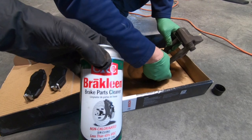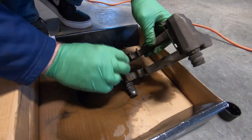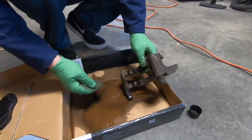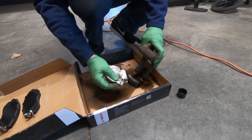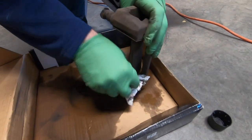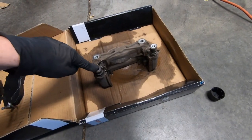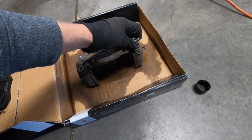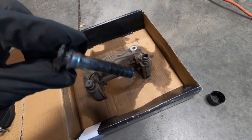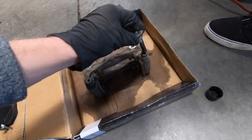We're using some brake parts cleaner to clean off the caliper and get some of the dirt and grime off. Ideally you'd be doing this with a wire brush, but we don't have one — let's get them as clean as we can. The next step, we're going to remove these slide pins on both sides, just gently pull them out. You'll see there's some old dirty grease on here — we're going to clean those off, then reapply new grease and reinsert them.